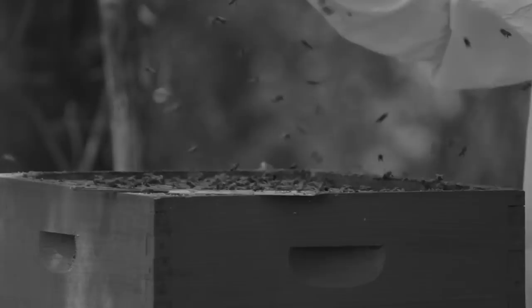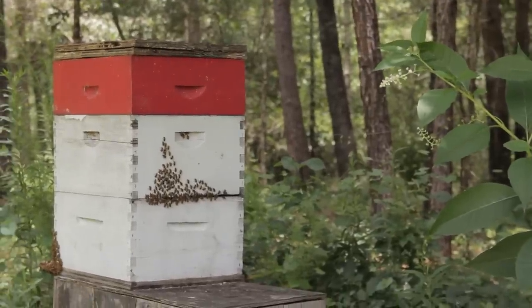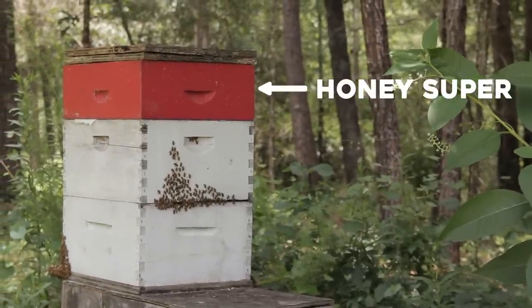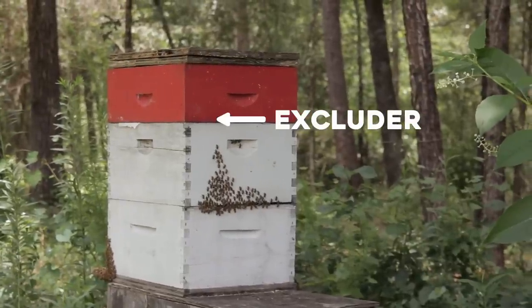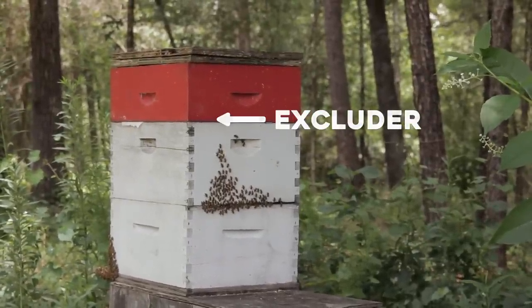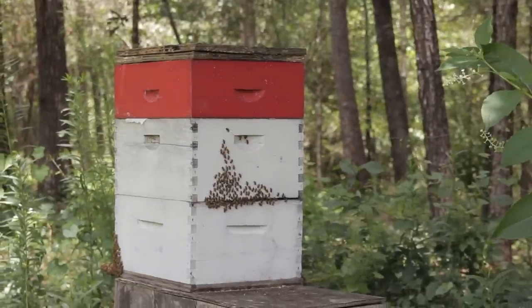Now hold up, Craftsman — you trying to tell me that you took all the bees' honey? Don't you know they've got to survive in the winter? The only honey that we get comes from the top box. In the middle of that is a queen excluder, which keeps the queen from being able to go lay eggs up in the honey in the top box. So we only get honey from the top box.